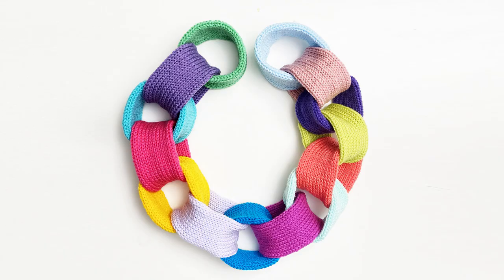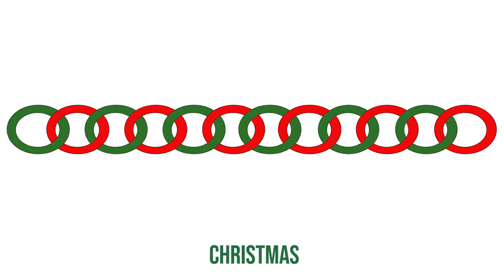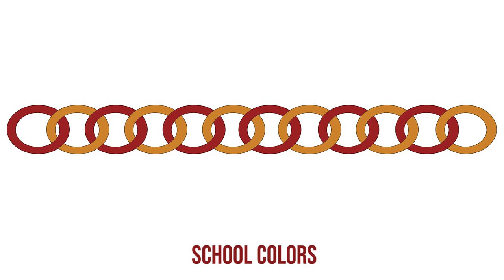This garland could be knit for so many different occasions. Here are some color combination ideas for Christmas, Valentine's Day, Halloween, or you could use school colors or sports team colors.